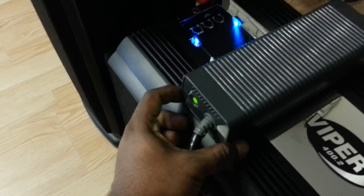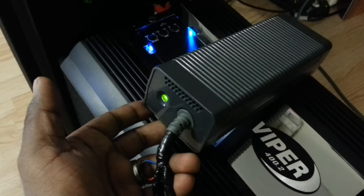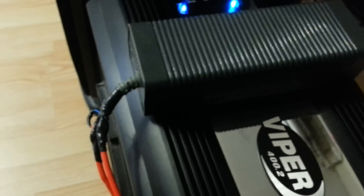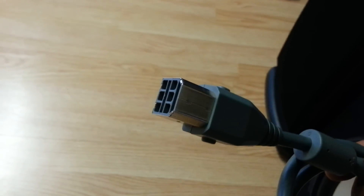I had one of these laying around the house — this is an Xbox 360 power brick. On one end you have your regular power cord that plugs into the wall; on the other end you have this cable, which is what would go to the back of the console.